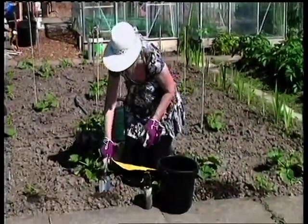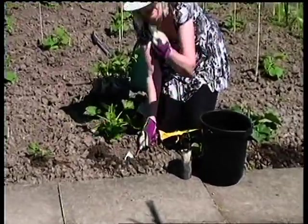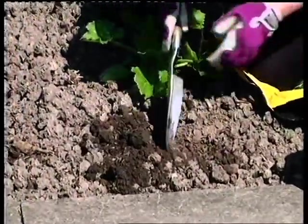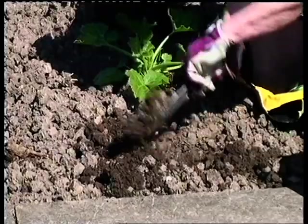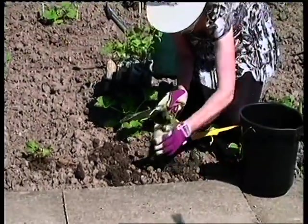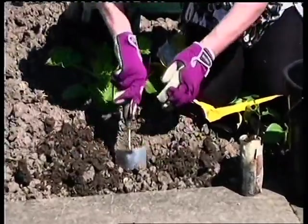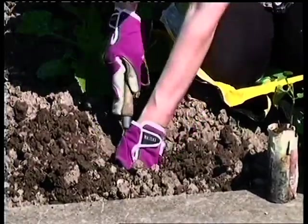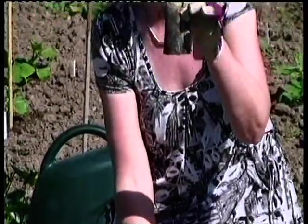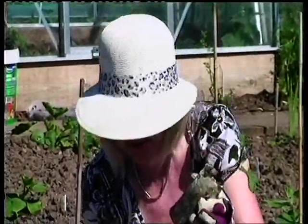Take your bean in its pot — we're going to plant the whole pot. First, prepare your ground: dig it over, take out any stones as they're not going to help at all. Break the soil up a little bit. You need to make the hole a little bit deeper than the pot, then put some nice compost at the bottom to lift it back up again and give it a good start, because the compost in the pot has no food left in it — it's all gone.